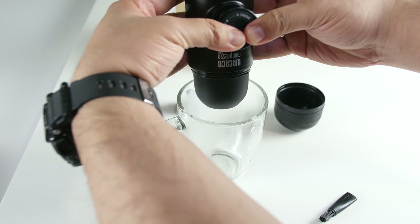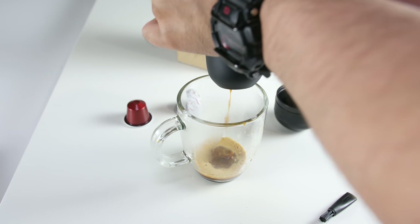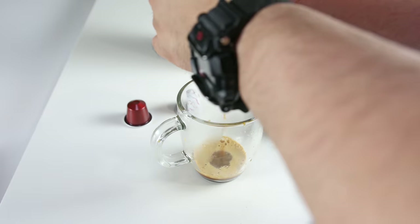The first bunch of pumps allow the unit to fill the capsule with water. The remaining pumps will spout out coffee. Keep pumping until no more coffee comes out. Enjoy.